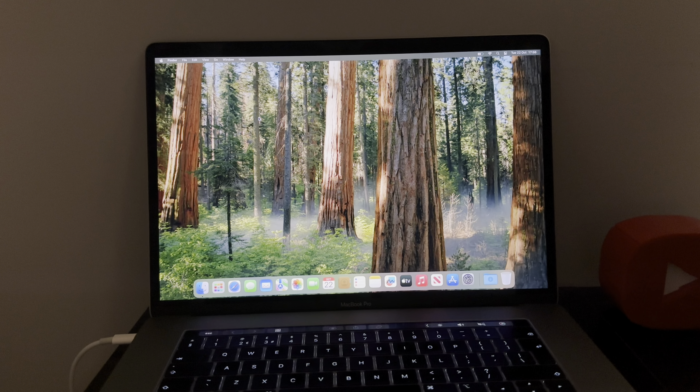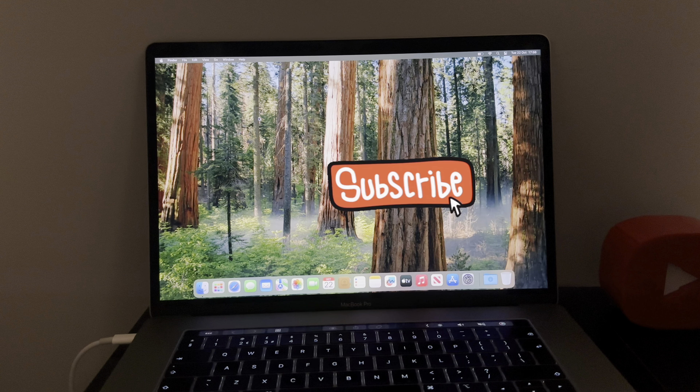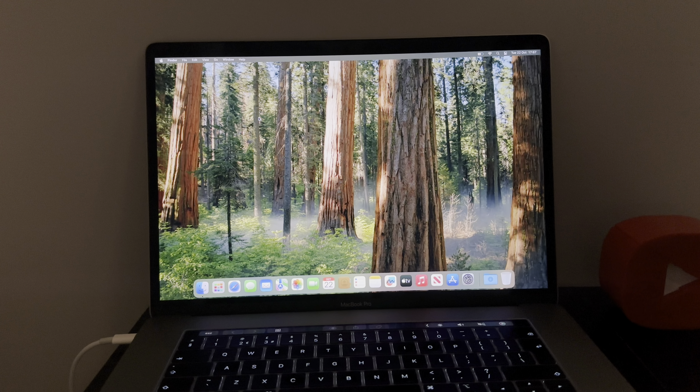If you found this video has helped, smash that like. Be sure to share and also smash the subscribe. I've got loads of content for you and plenty more content to come. Thanks for your time folks. This is Mark, the iCloud Helper, coming to you from Cardiff City. Bye for now, my friends.